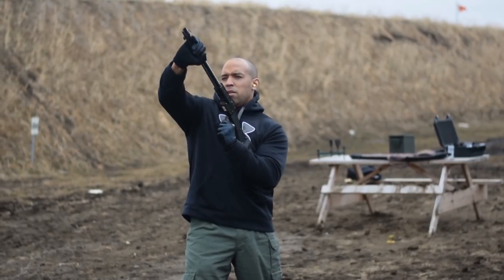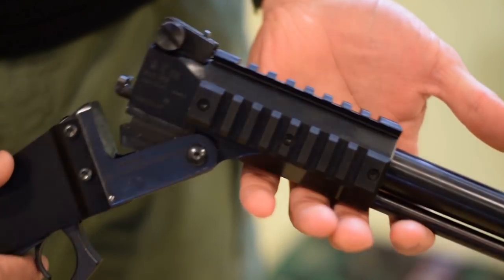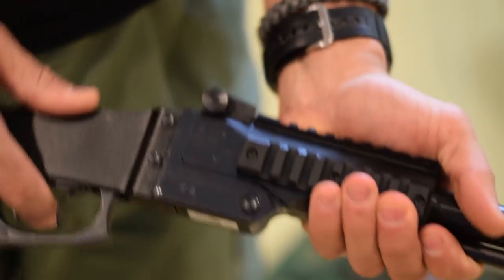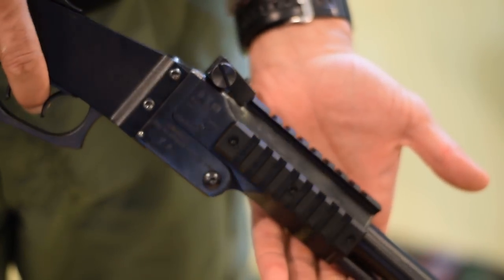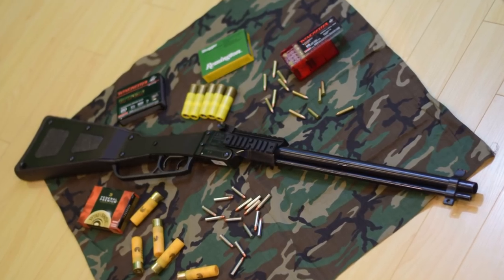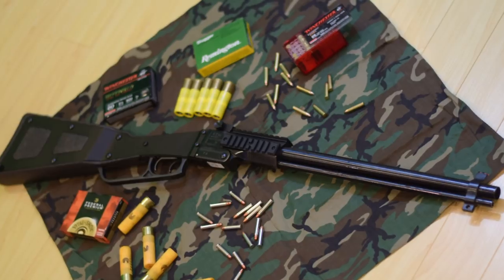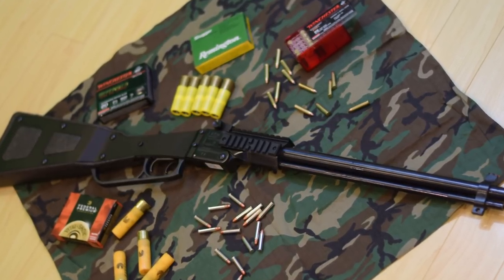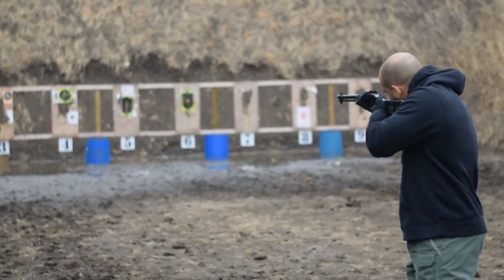I have this one chambered in 20 gauge over 22 Magnum. There's a variety of different caliber combinations you can get this gun in: 12 gauge over 22 Long Rifle, 20 gauge over 22 Long Rifle, or 12 gauge over Magnum. I chose the 20 gauge over the 22 Magnum because I wanted a bit more options in my arsenal.